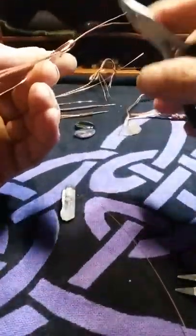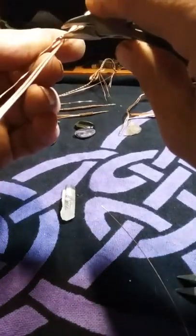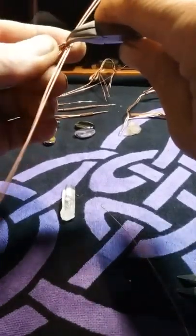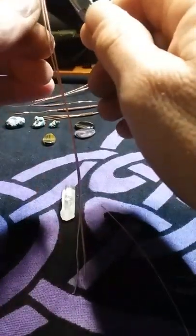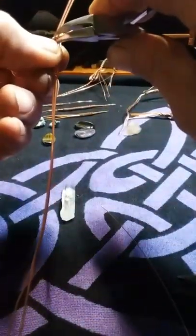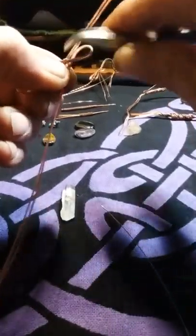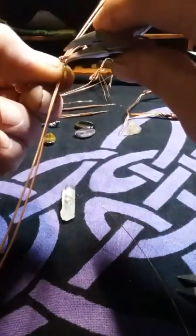Five and a half minutes in and I'm still working on this thing. You're going to get the raw me — I don't have any video editing skills. I've been twisting wire for three years and I love it.